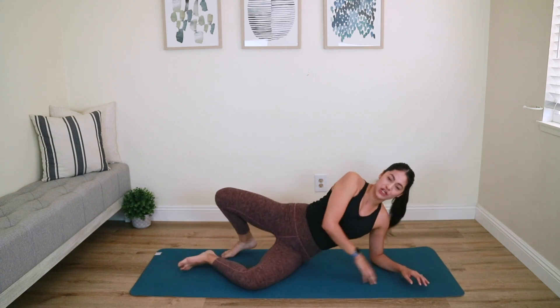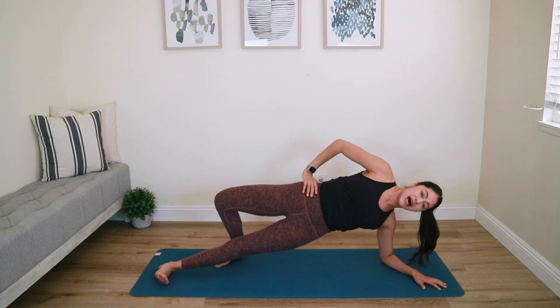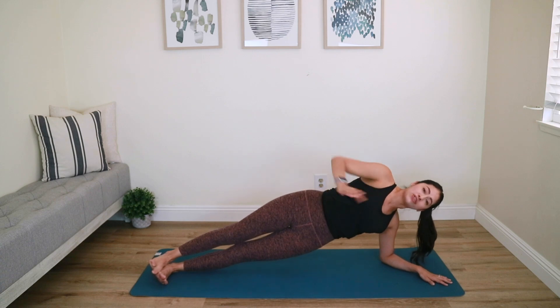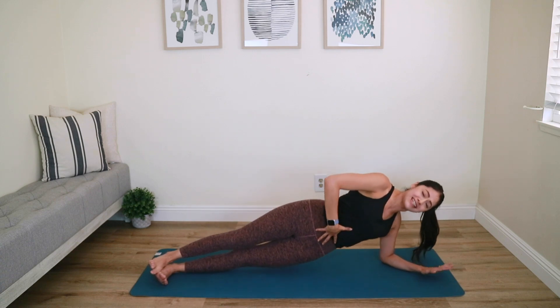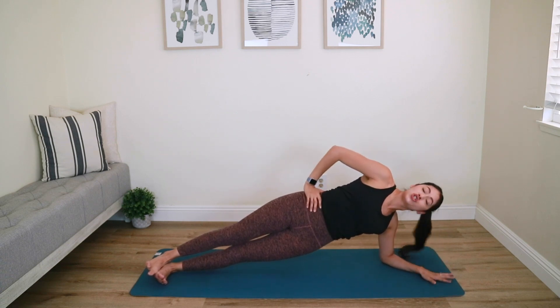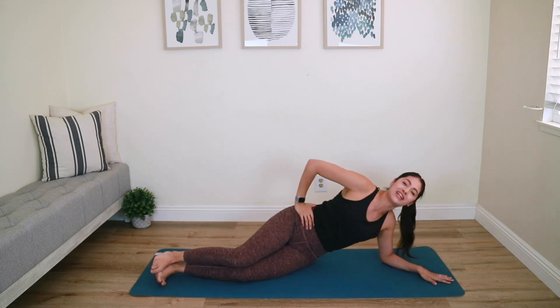We're going to the full side plank. Easier option: stick with both knees bent. Otherwise, join me — left leg straight out, top arm to your hip. Lift it up and hold, then stack both legs if you'd like. Draw your core nice and tight, push away from your wrist — the left arm will be shaky, totally normal. A side plank is a full body workout. Holding five, four, three, two, last one — relax it down.